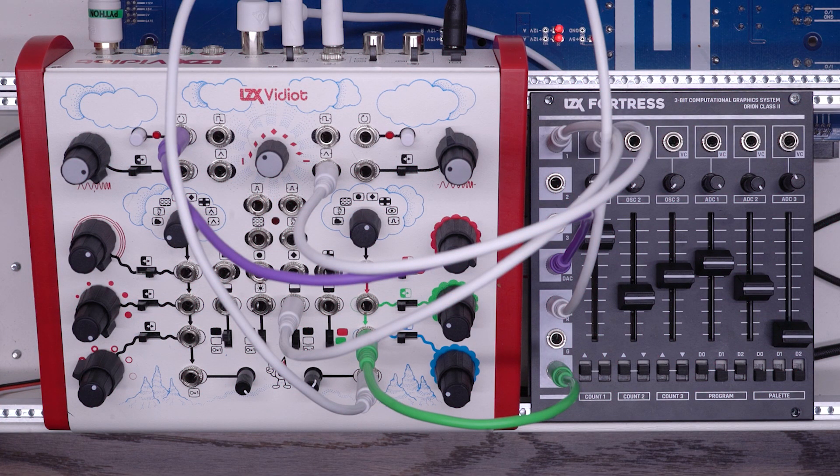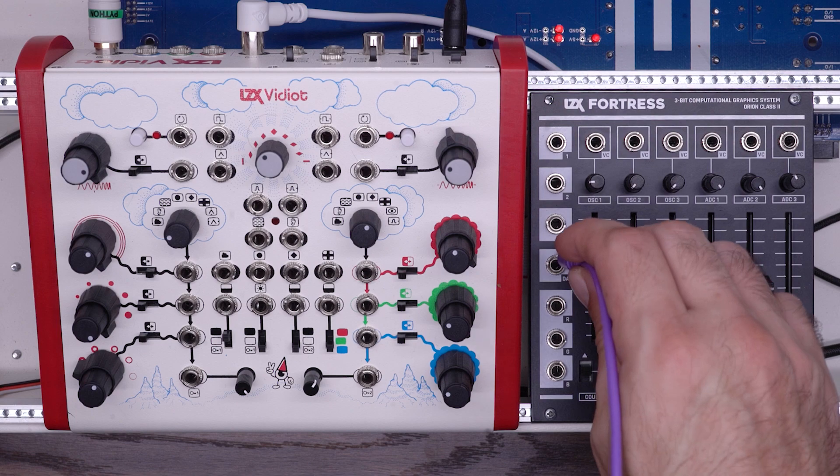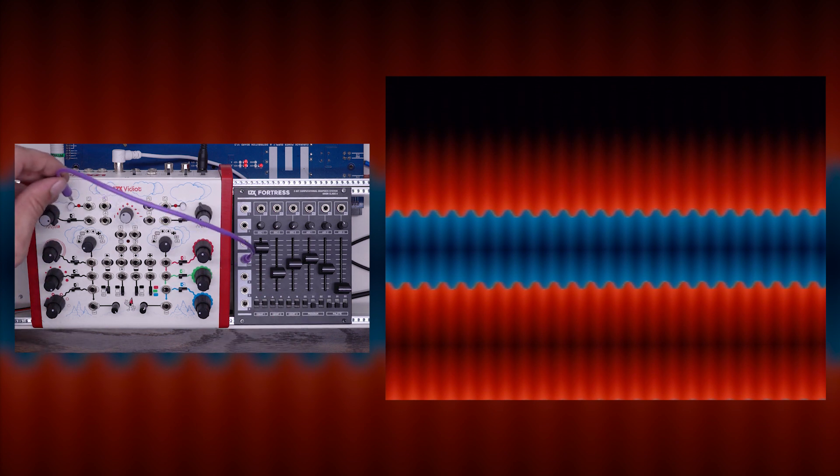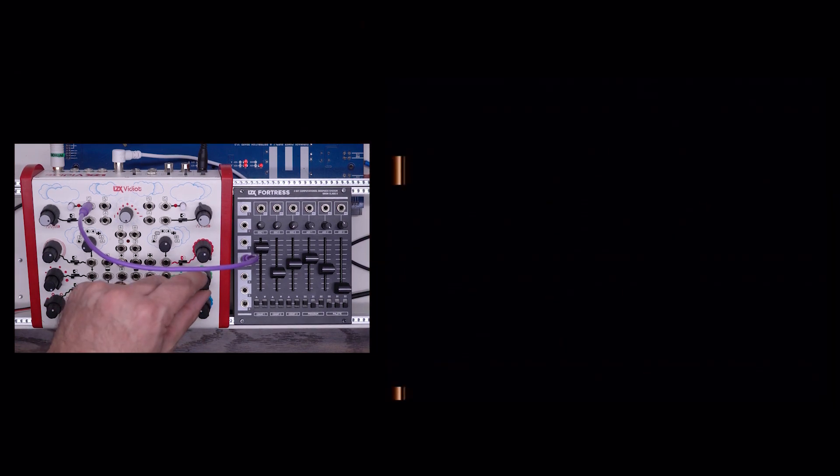In this last patch, we're going to look at a slightly more complicated way of getting the two modules to interact. I'm using the back panel connections on the Vidiot to get the Luma processor involved. My Fortress is generating a basic pattern with a little bit of animation. I'm going to take the DAC output and use that to synchronize the first oscillator on my Vidiot — I'll just plug that into the sync control. You can start to see what that's doing. Here we're just looking at oscillator one from the Vidiot, and you can see it's syncing to that DAC output of Fortress. I can change the frequency and get different effects.